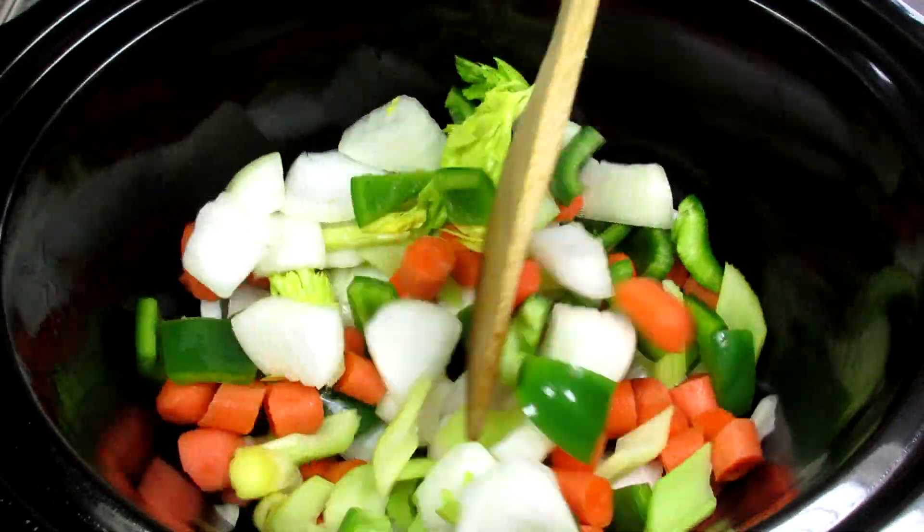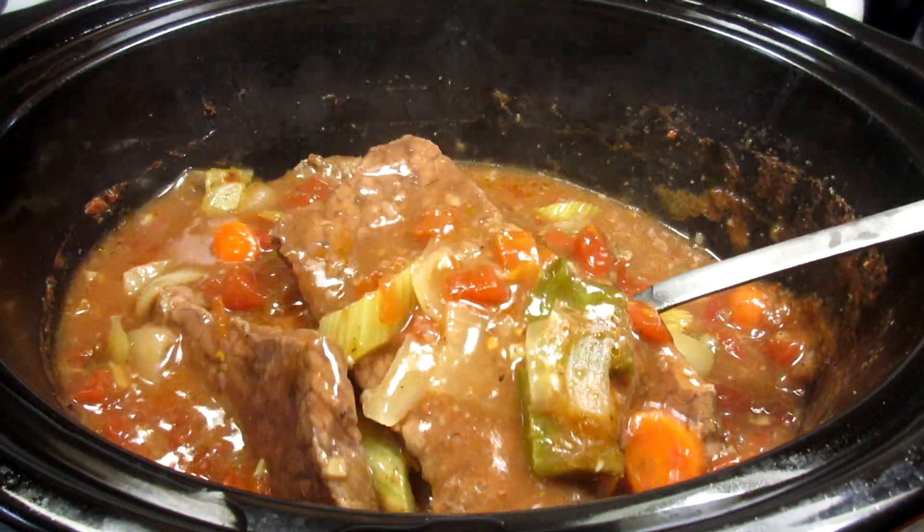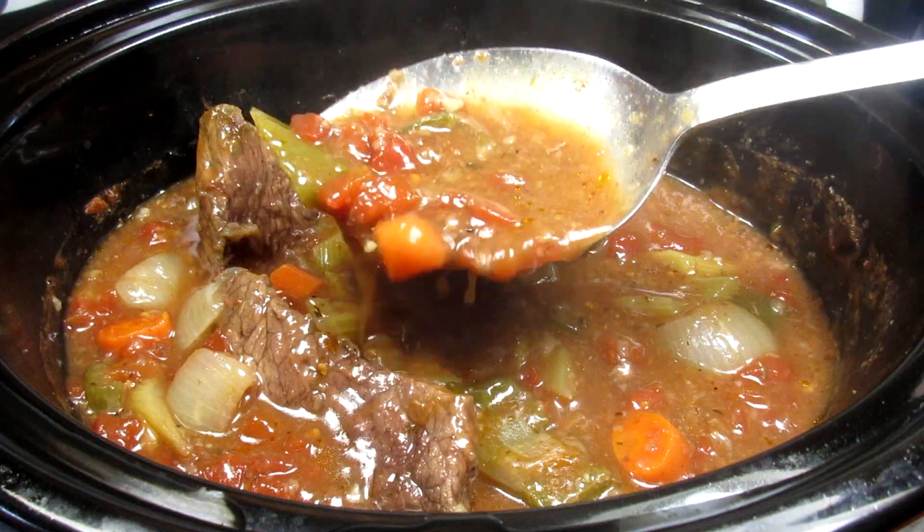This is a slow cooker recipe for Swiss steak. I'm Tess and I'm going to show you how to make this easy, delicious and tender Swiss steak dinner. Stay tuned!